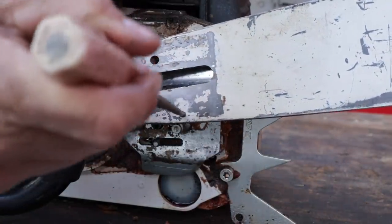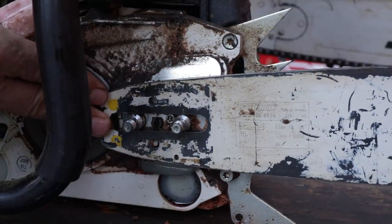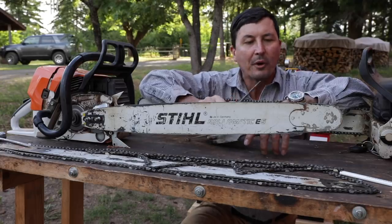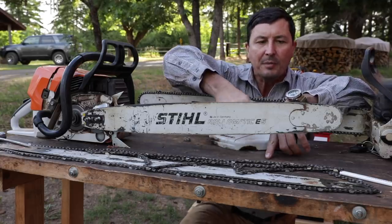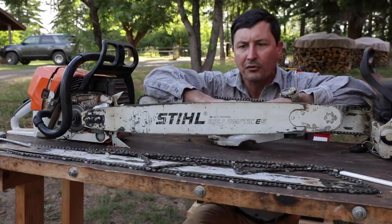The manufacturer has provided these and intended for us to flip this bar every time we file the chain. The reason why is the chain doesn't wear the bar evenly. How your bar is going to wear for most cutting is going to be towards the front and towards the bottom — that's where you're putting all of the force on the saw.